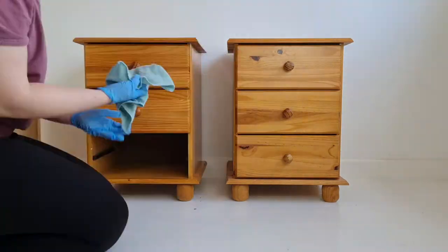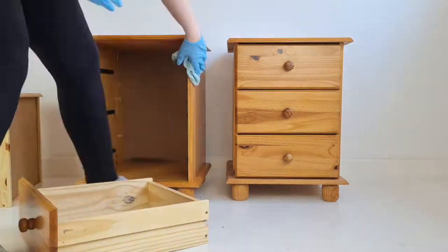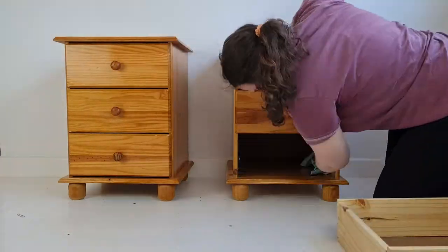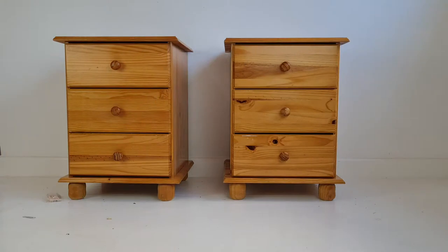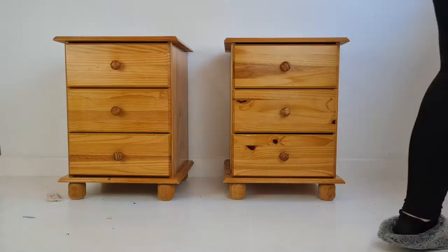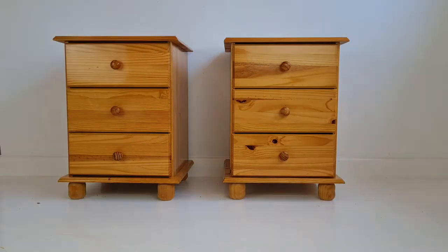Because I'm a very messy person! So first I started cleaning them with sugar soap — actually, first I dusted them and then I cleaned them with sugar soap, as you can see here. Just to mention, this project was part of a paid collaboration with Crown, but I was not asked to do this video, so there you go — do with that what you will.